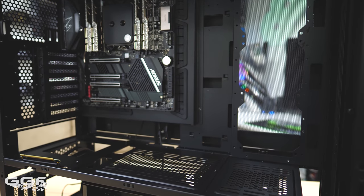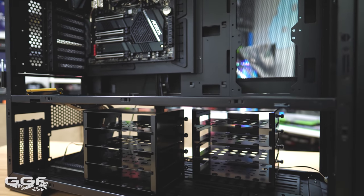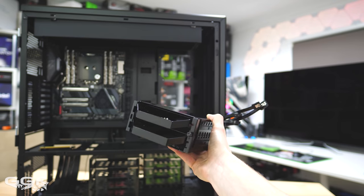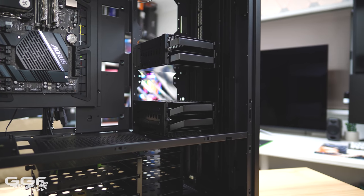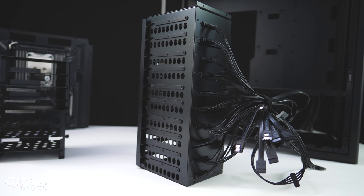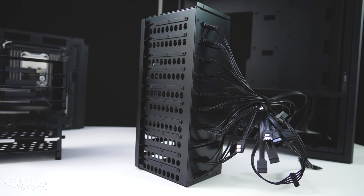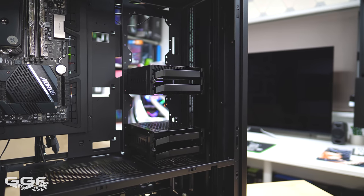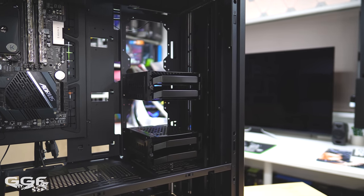For storage, a few changes have been made. Two 4-drive cages are now included at the bottom, and two 2-drive hotswap cages can be installed in 5 positions next to the motherboard. The massive 10-stack cage seen previously has been dropped in favor of the two smaller cages, which I think is a better option. Lian Li did say extra hotswap cages can be purchased separately.